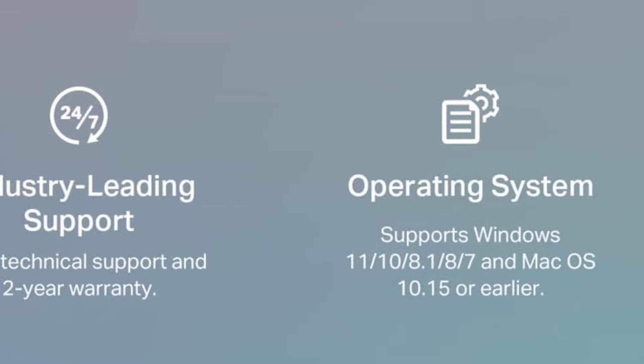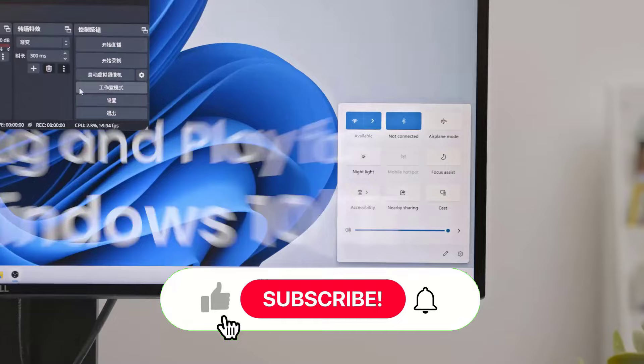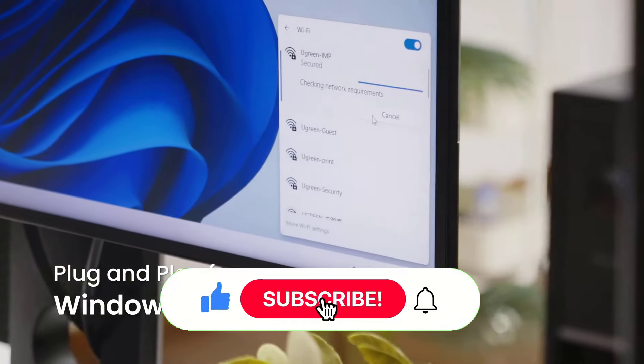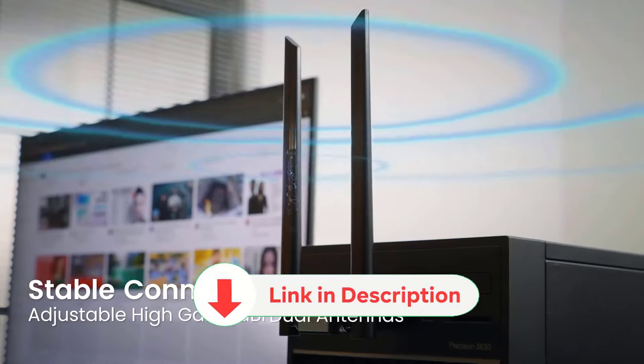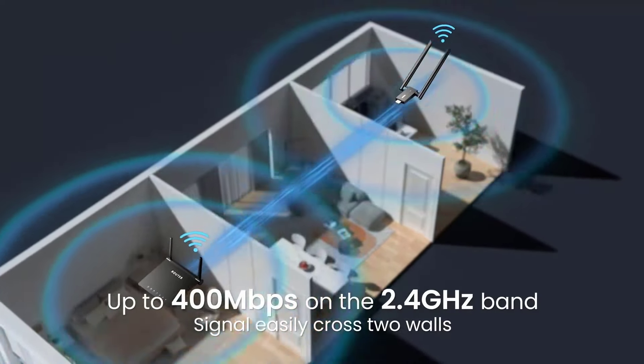If you enjoyed this video, make sure to show your support by quickly liking and subscribing. Also dive into the description below for links to explore these products further. Thanks for watching.